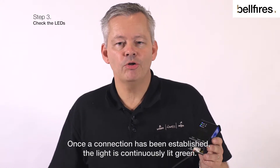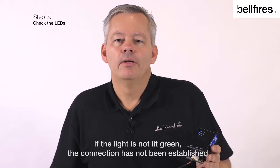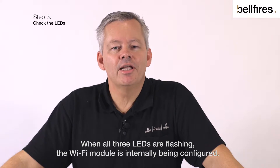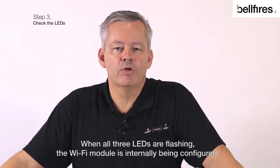Once a connection has been established, the light is continuously lit green. If the light is not lit green, the connection has not been established. When all three LEDs are flashing, the Wi-Fi module is internally being configured.